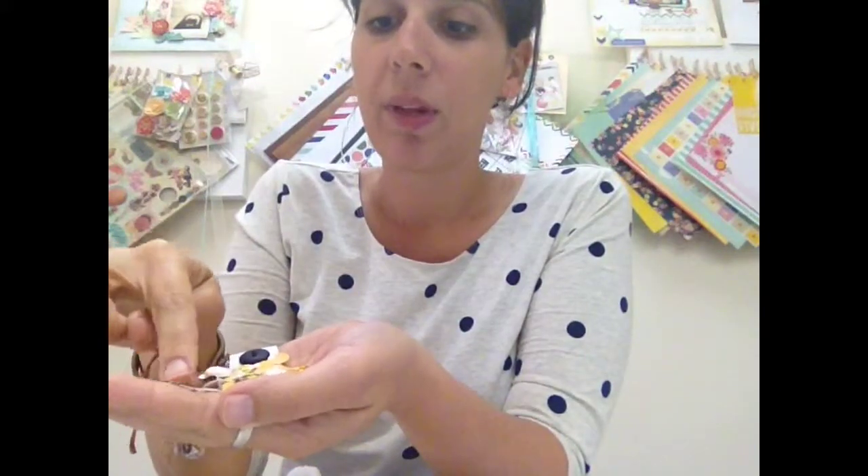We also added sequins here. You don't need 3,000 sequins, but we did give you a good selection of all the different colors — yellow, gold, clear, and black. We gave you a keyhole, a little clippy, and some black buttons, as far as trinkets go.